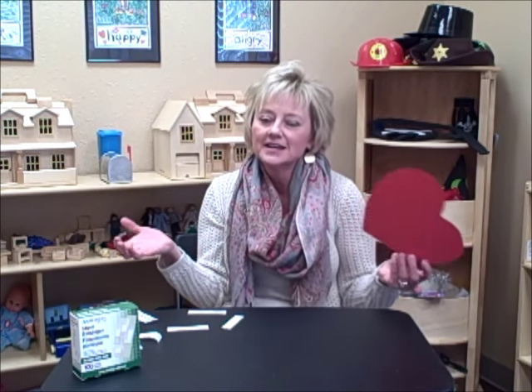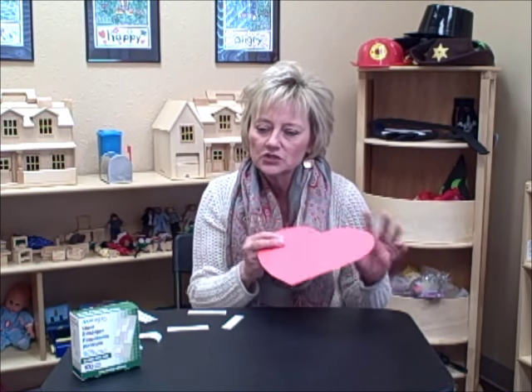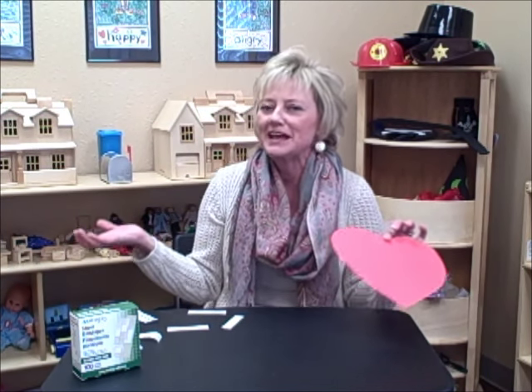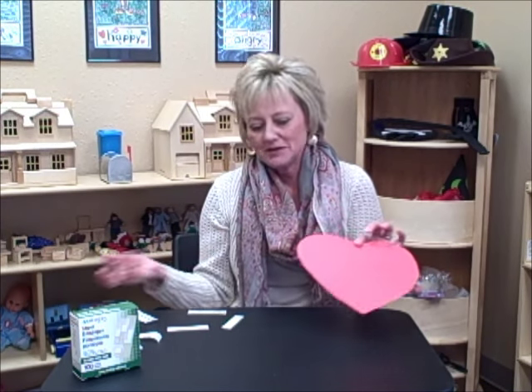Now I wouldn't just give a child the whole box. I would pull out a few — six, eight, however many you want — so that you're not using a whole box of band-aids per child, because kids love band-aids and they'll use every one you give them. If we limit them from the start, then we don't have to set a limit mid-session.